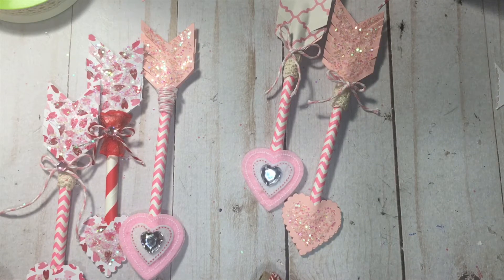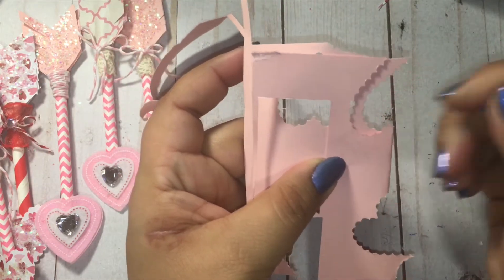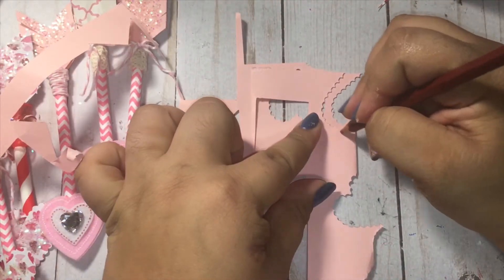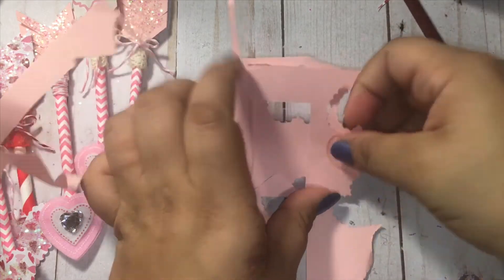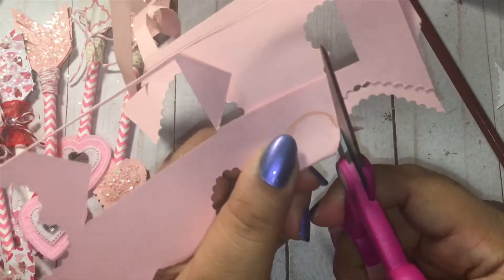Let's try to freehand one for those of you who don't have punches. I'm going to grab some cardstock. You guys know how to do your basic heart — you fold it in half, grab a pencil, and sketch out the shape. I would even use cardboard to make yourself a stencil if you don't have any punches; that way you can continue to trace it and you'll get the same size heart every time.